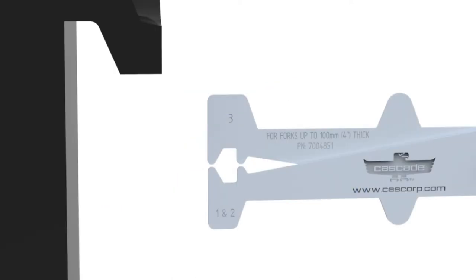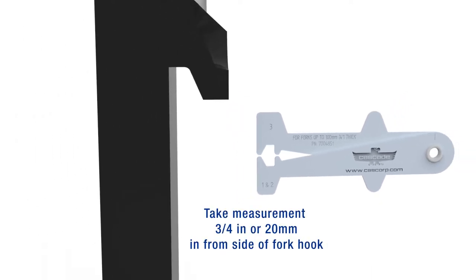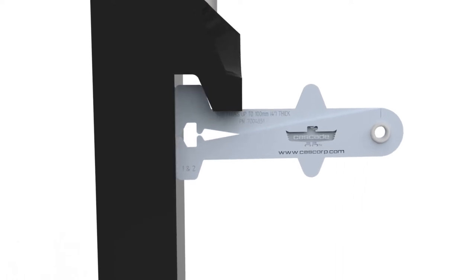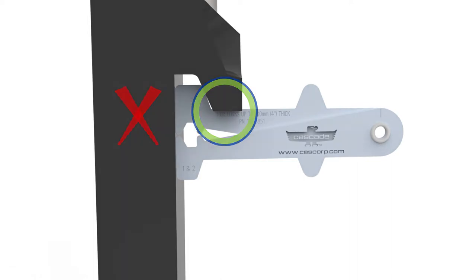Step 2: Check the hooks or bushing for wear. Use the end of the caliper designed for your fork class — class 1, 2, or 3. With the caliper positioned 3/4 inch (20mm) in from the side of the hook, slide the caliper into the hook pocket. If the hook lip contacts the back of the caliper, the fork shall be removed from service.